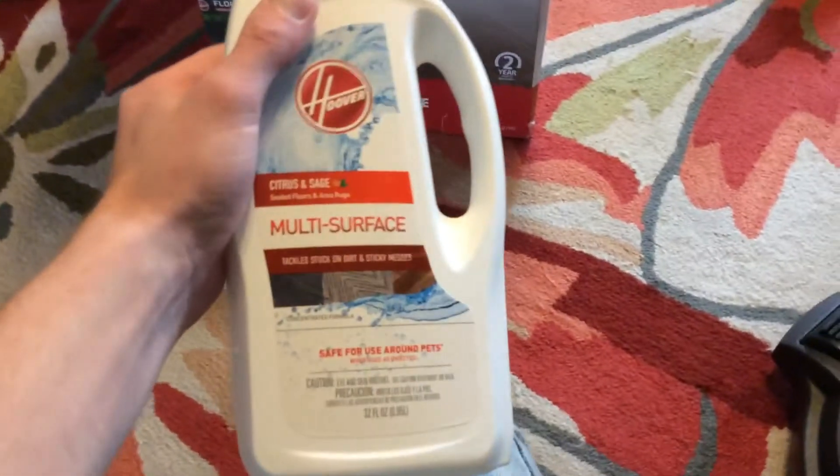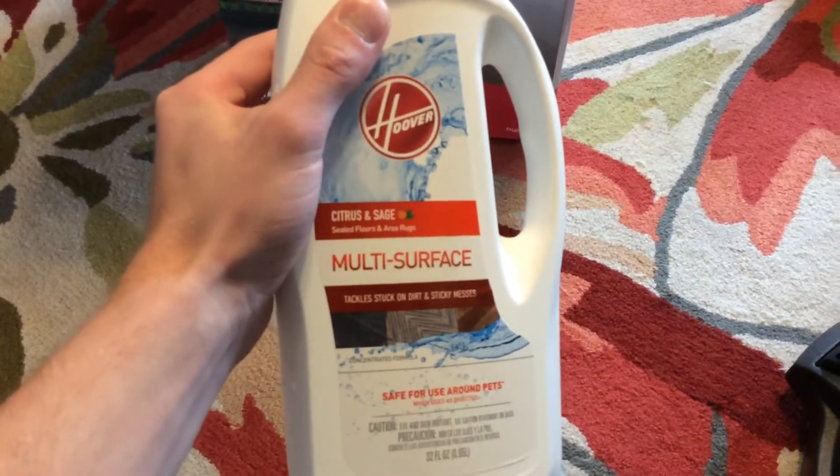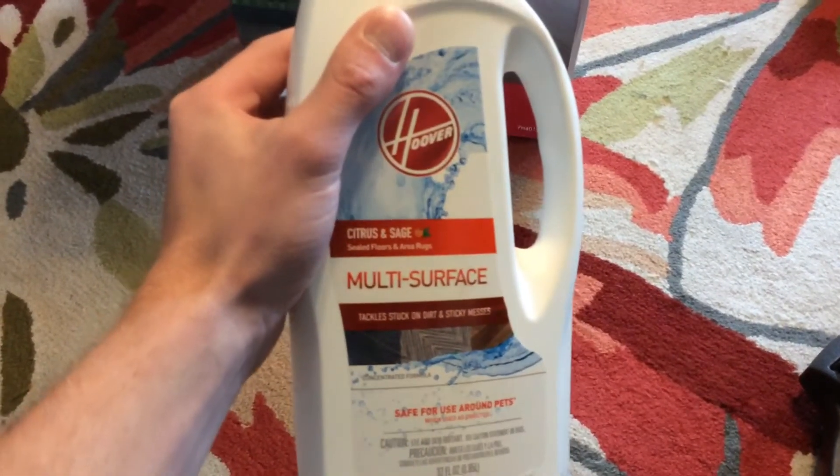Before I open it, I did buy a bottle of Hoover Solution. It's the multi-surface, citrus and sage scented one.